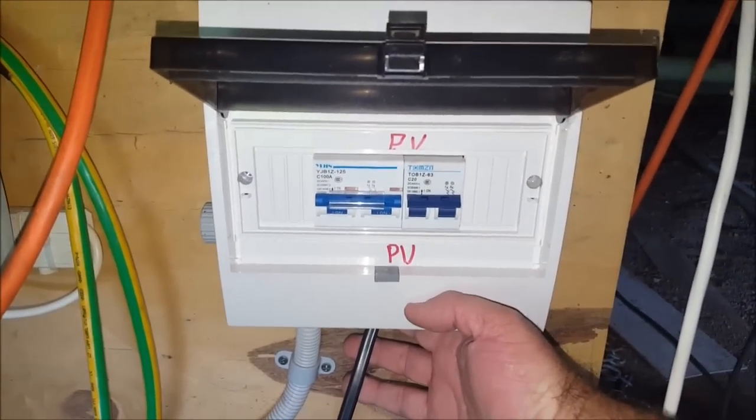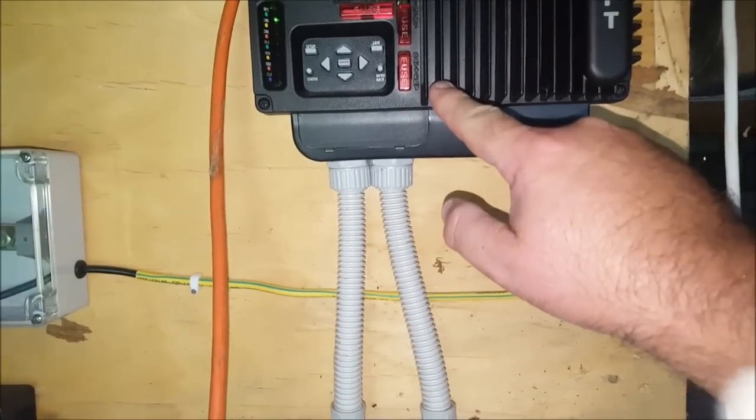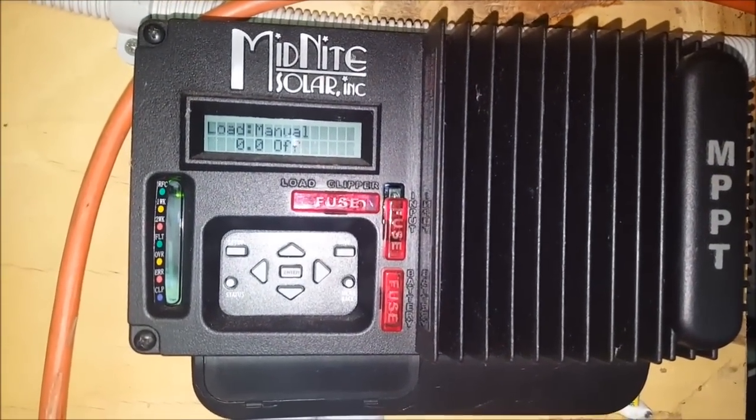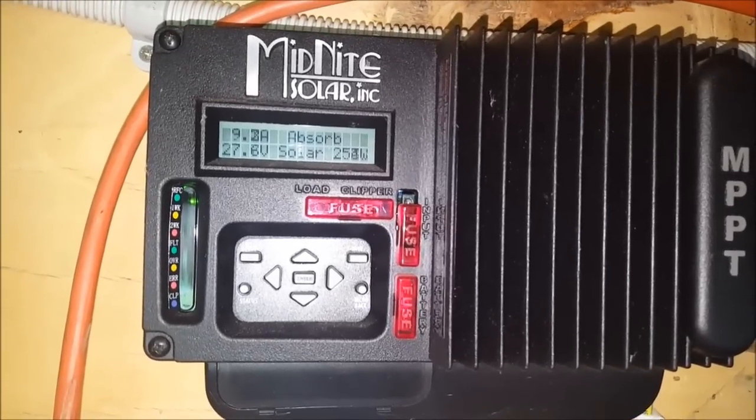This cable comes in from the solar panels, runs through this circuit breaker, up to the charge controller. There's the MPPT charge controller, bringing in 250 watts.